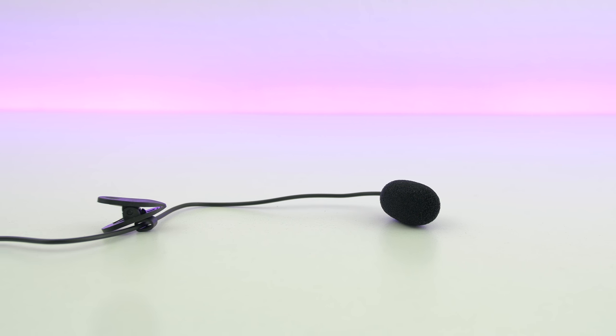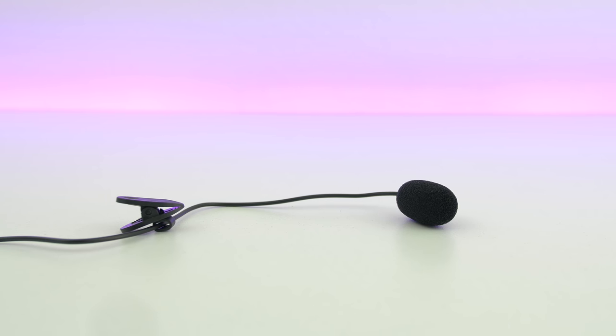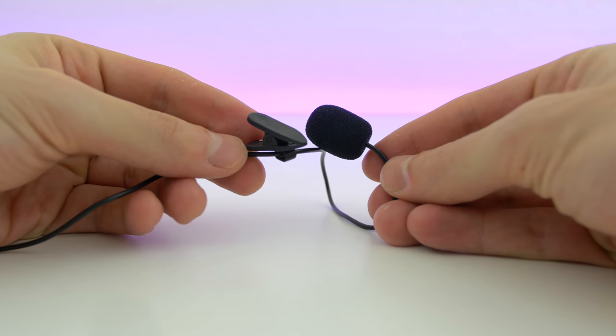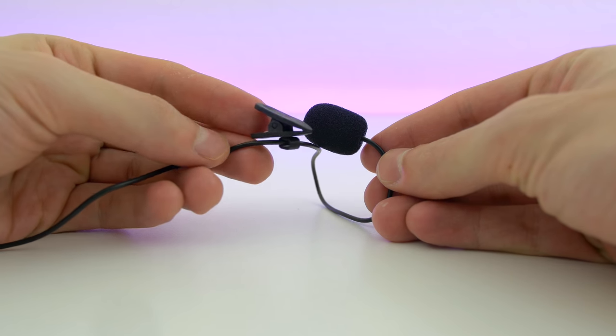Next up we have a microphone with a clip. I did not think you could find something like this for under a dollar, but if you are on an extremely low budget and only have a dollar in your pocket, then this might be what you're looking for. Here's a quick demo on how it sounds — first talking directly into my iPhone without any microphone connected, and this is without editing. Then here's what it sounds like with the mic hooked up to my phone, also without any editing.